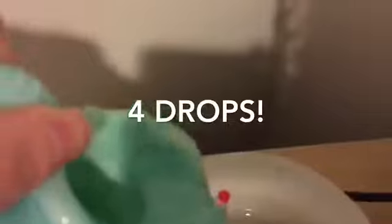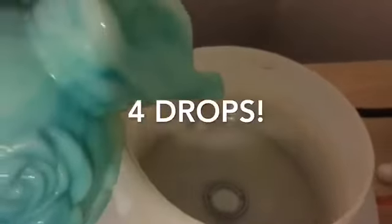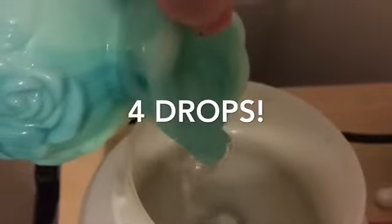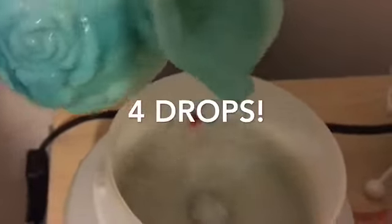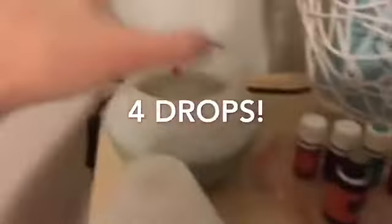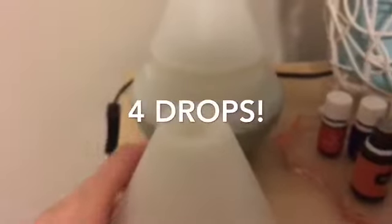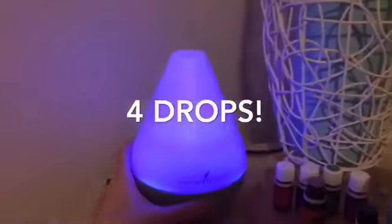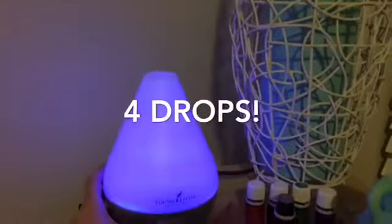Then you just fill it up with water to the red dot. This is the Dewdrop diffuser — it's really easy to use. Once you've filled it up to the red marker, you put on the inside cap and then the outside cap, which has a little notch that it fits into. Then you just turn it on. It's showing the blue light, but you can turn the blue light off.